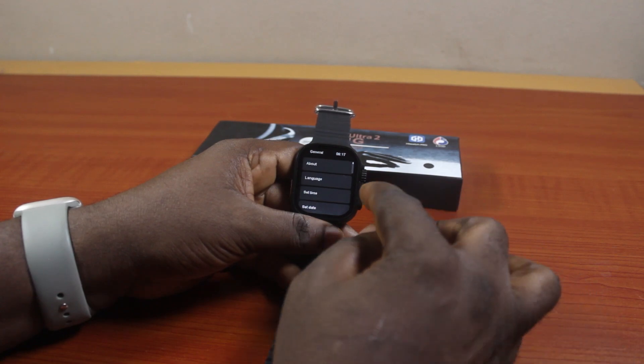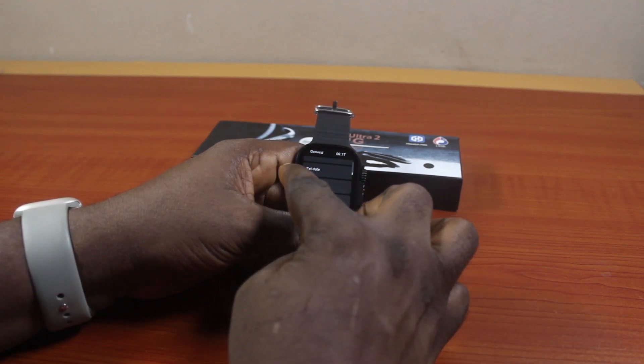Once you've selected General, scroll down on the General page and click on Set Date.